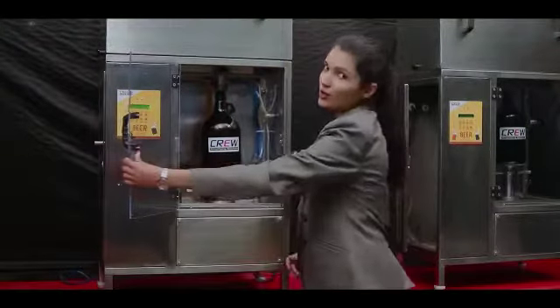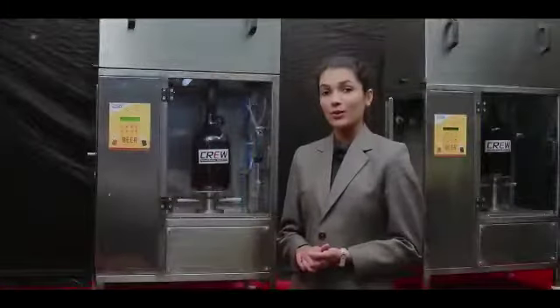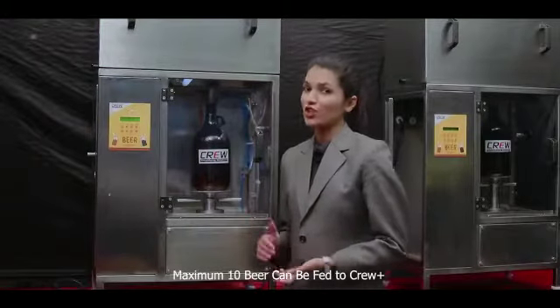Once you have tied the seal, go ahead and close the door. It's now time to select the beer out of the 10 which your customer wants.